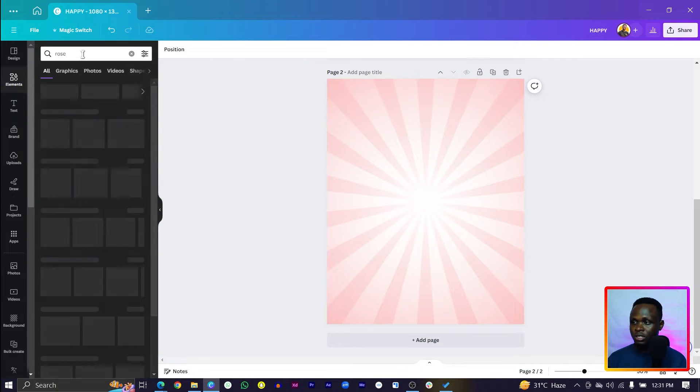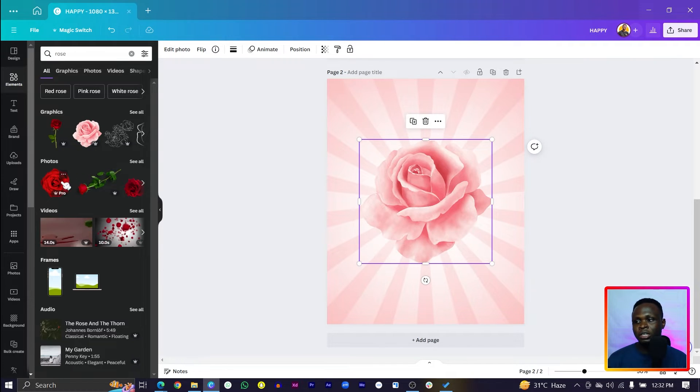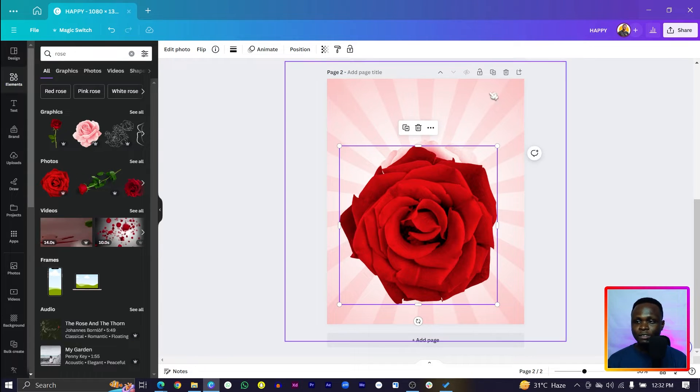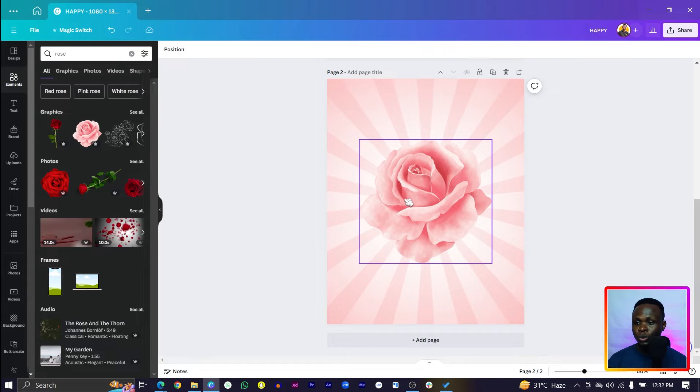Come back into Elements and search for 'roses.' There are going to be many roses, but since this is designed for a lady, we are going with pink roses. I love how this is looking — very beautiful. It looks like roses in the sun.